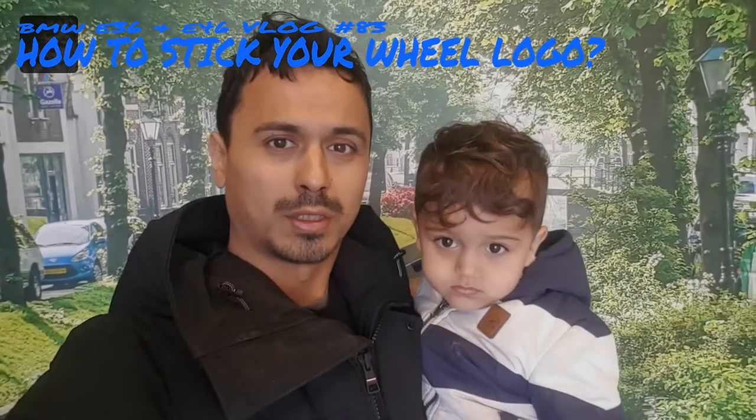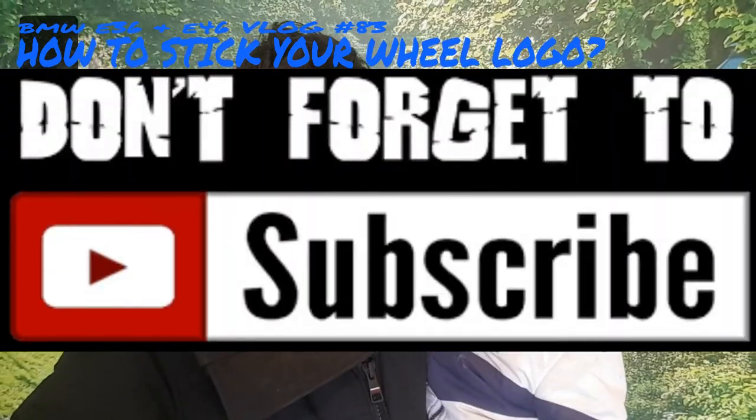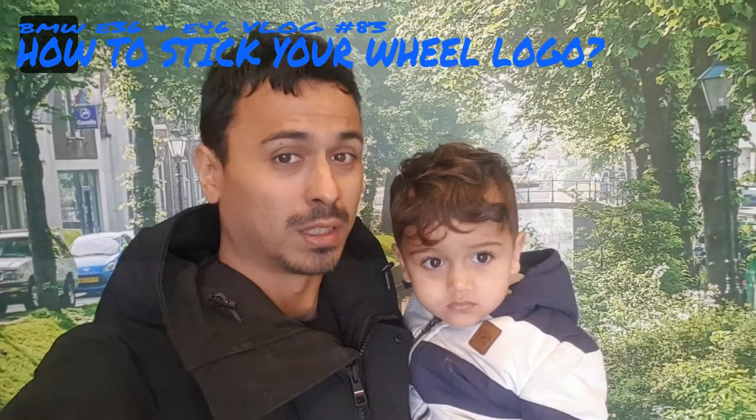If you liked the video please hit the thumbs up and don't forget to hit the subscribe button for more updates on the E36 and E46. Later guys!